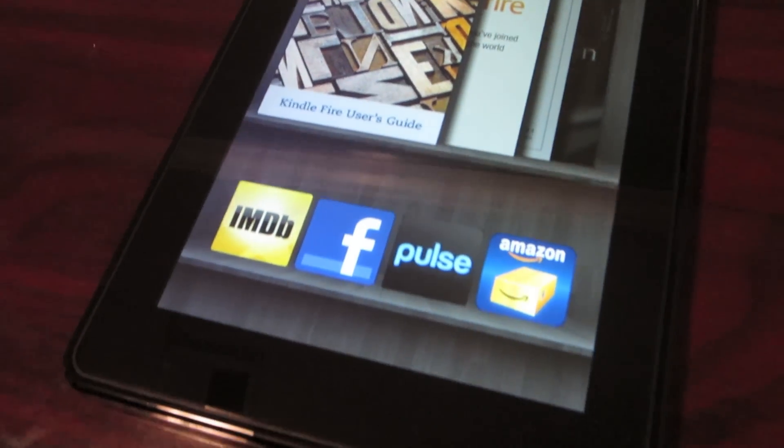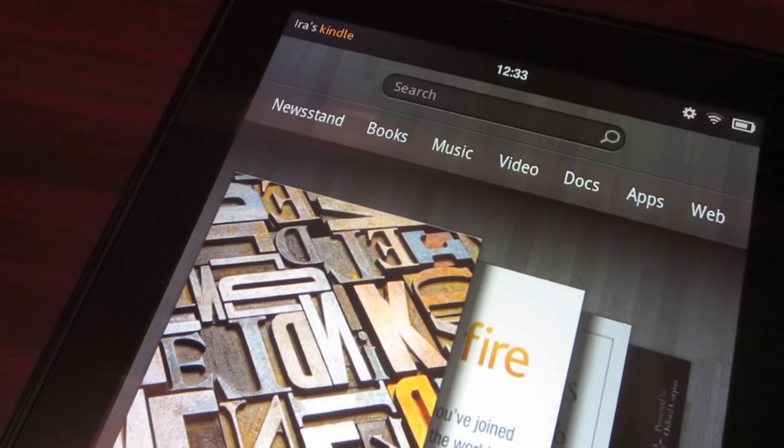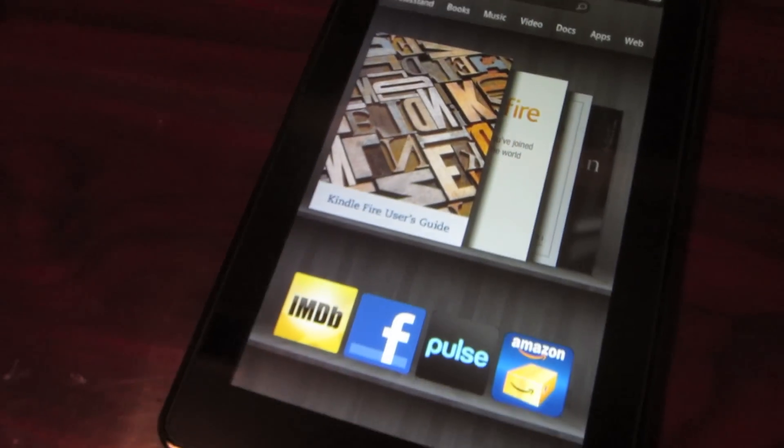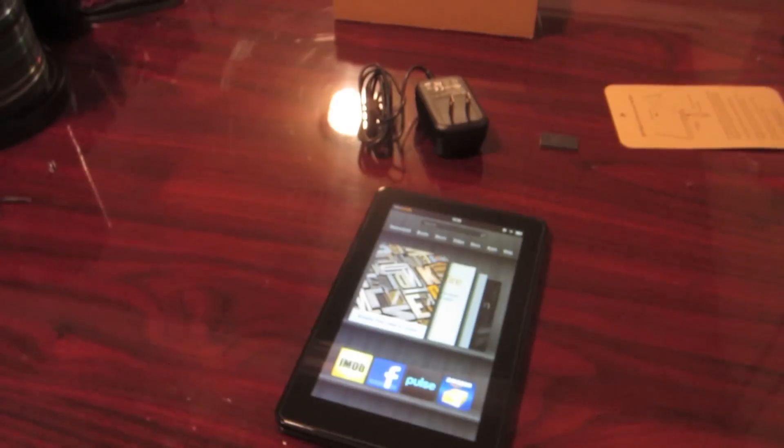Once it's done powering up, it brings us to this. So if you already have applications or books downloaded to your Amazon bookstore, it actually already downloads them to your Kindle, which is pretty nice.